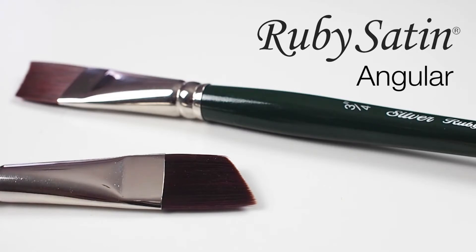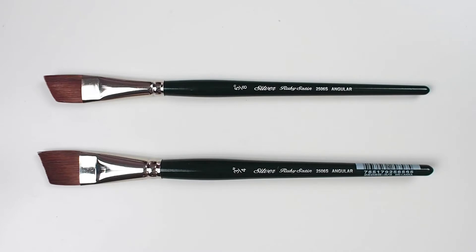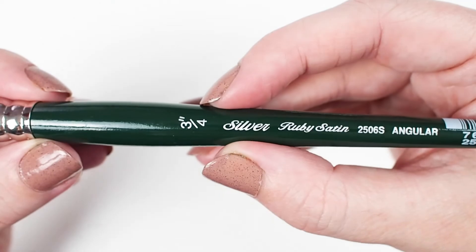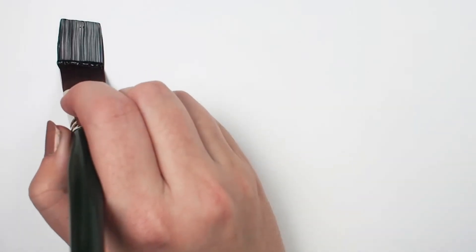Check out the Ruby Satin Angular Brush. This painting tool is top of the line — fully synthetic, short-handled, and available in a range of sizes. All Ruby Satins are designed to maintain a sharp edge and point even when using heavy body paints.